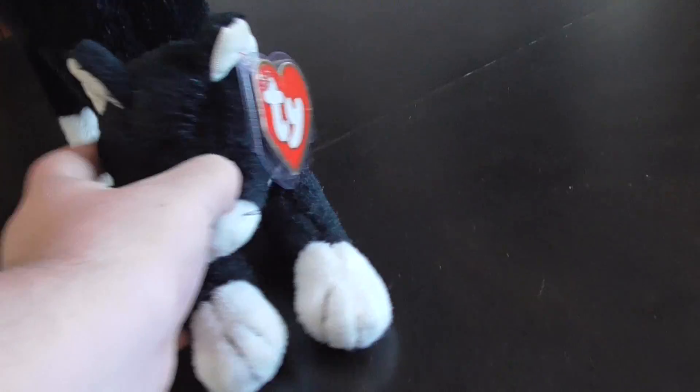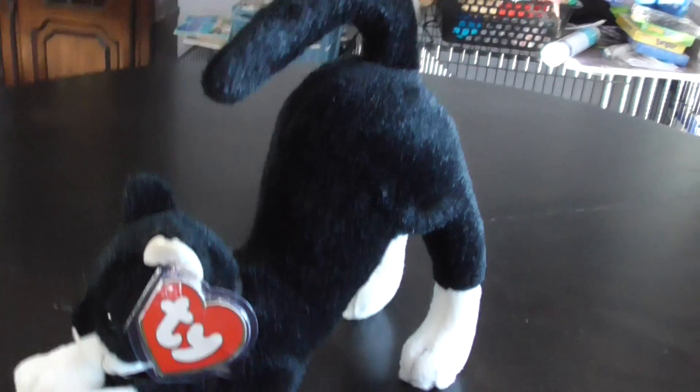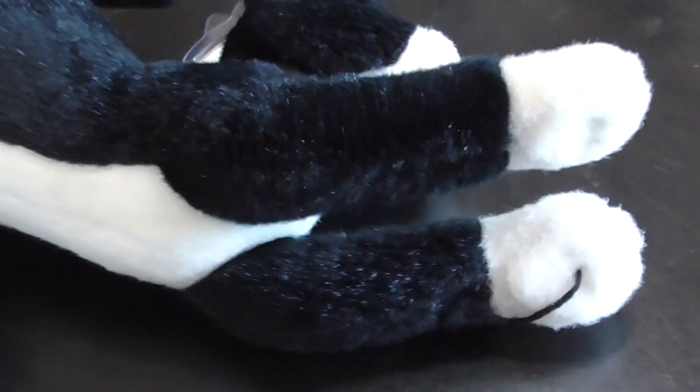Hi guys! Here's a quick review on this TY Classic 1994 Screech the Stretching Cat Plush, or Black, however we call it. Without further ado, let's get into the review.